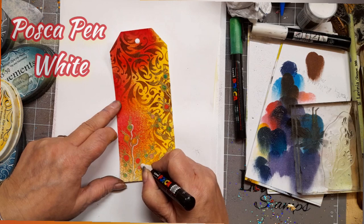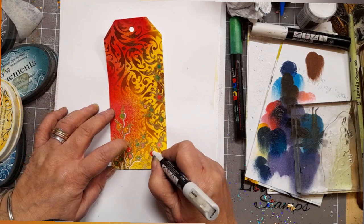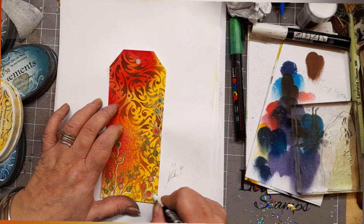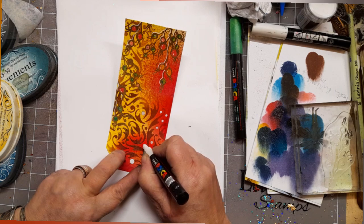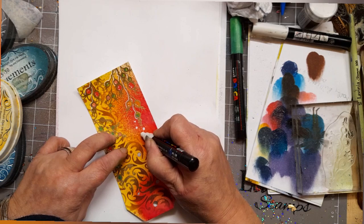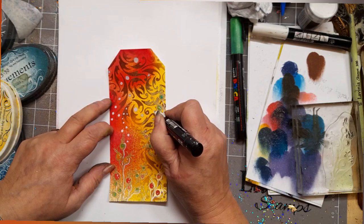I'm just going to highlight the side of this berry stamp with the white Posca, and give a couple of dots on the berry itself. I'm going back in with the dots — I think this tag just screams celebration. I'm playing with the dots that already exist in the dynamic stencil, adding a few white dots to echo that pattern and take our line of vision upwards. Love it.